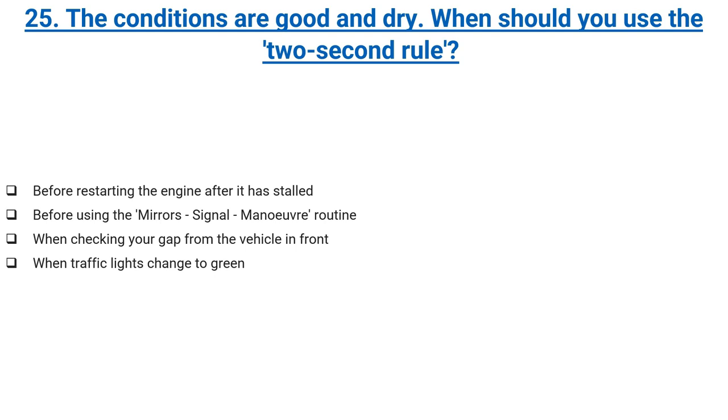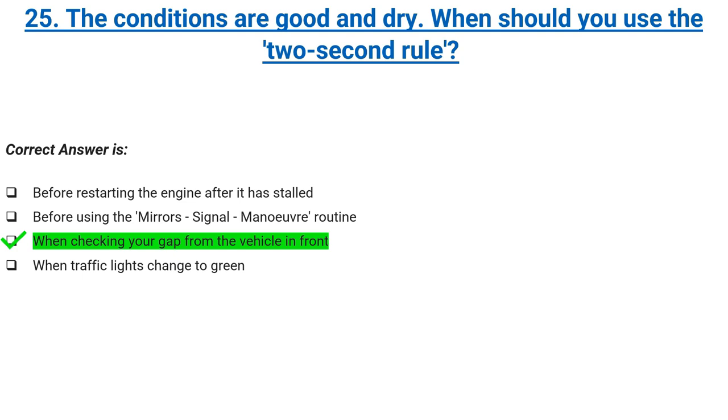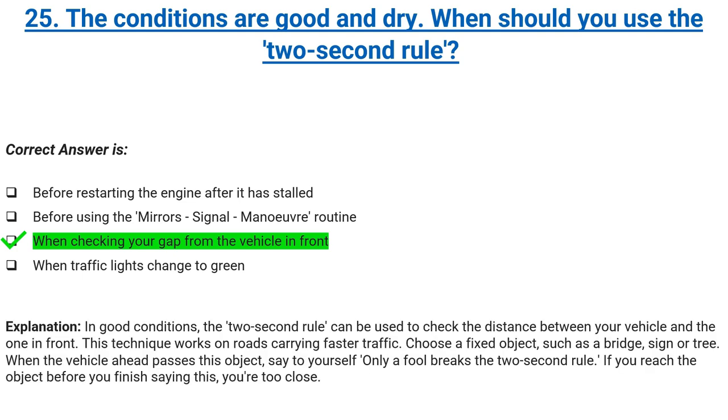When should you use the two-second rule? Before starting the engine after it has stalled, before using the mirrors-signal-manoeuvre routine, when checking your gap from the vehicle in front, or when traffic lights change to green. Correct answer: when checking your gap from the vehicle in front. Explanation: in good conditions, the two-second rule can be used to check the distance between your vehicle and the vehicle ahead. Choose a fixed object such as a bridge, sign, or tree. When the vehicle ahead passes this object, say to yourself 'only a fool breaks the two-second rule.' If you reach the object before you finish saying this, you're too close.